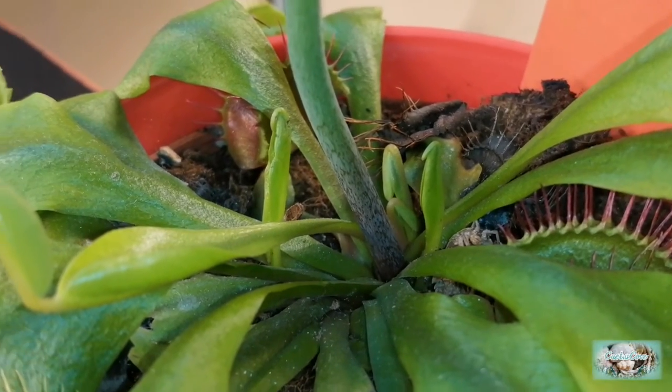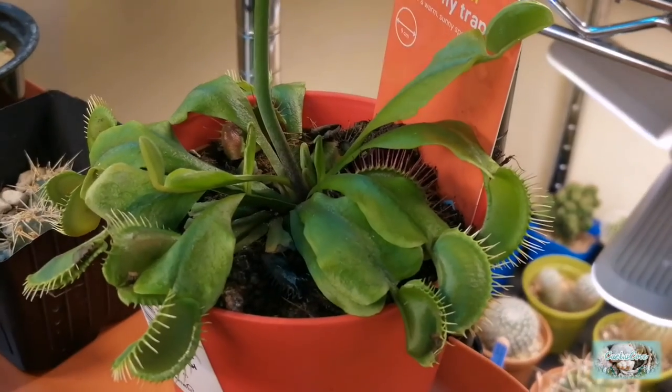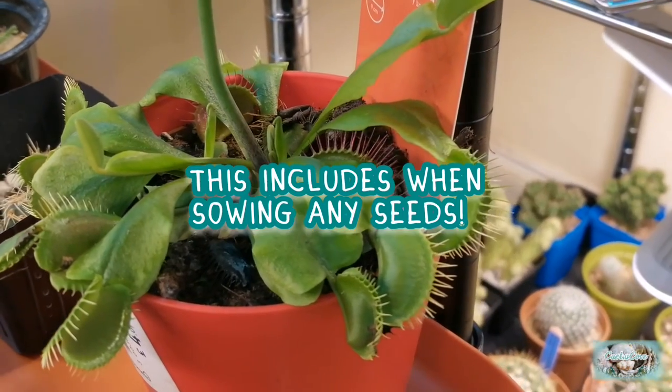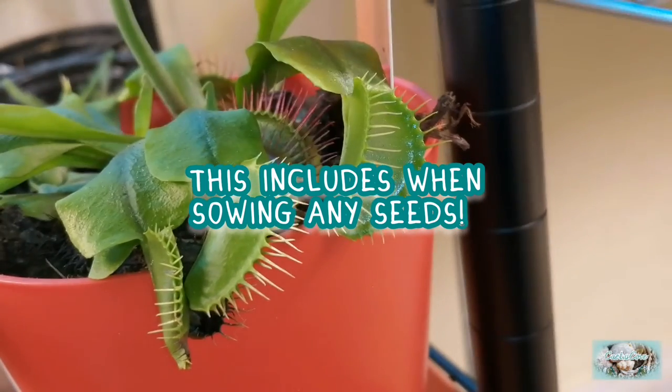When it comes to repotting your flytrap you need to make sure that whatever medium you're using it contains absolutely no fertiliser, because it gets all the nutrition it needs from all of the bugs and insects that it eats.